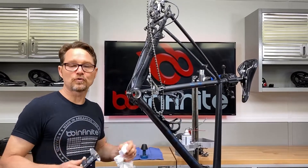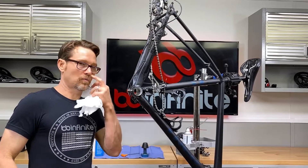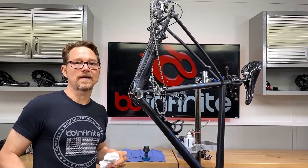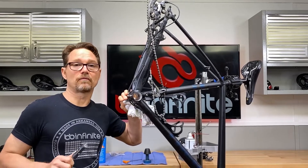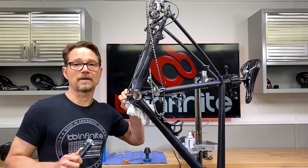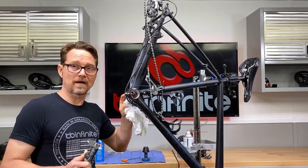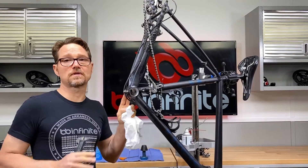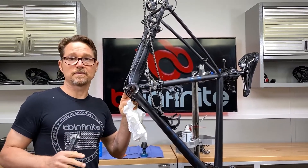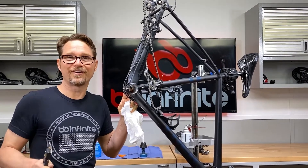When you have a bike that's going through multiple bottom brackets and they immediately go bad, or when you put them in they feel bad right away, you need to check the frame. You very likely have an issue with the frame over-compressing the module, bottom bracket, or bearings because the hole is too small. Don't assume these are going to be right from the factory just because it came out of a factory.